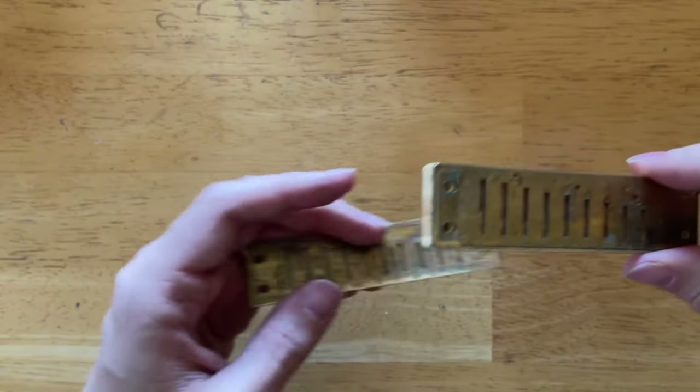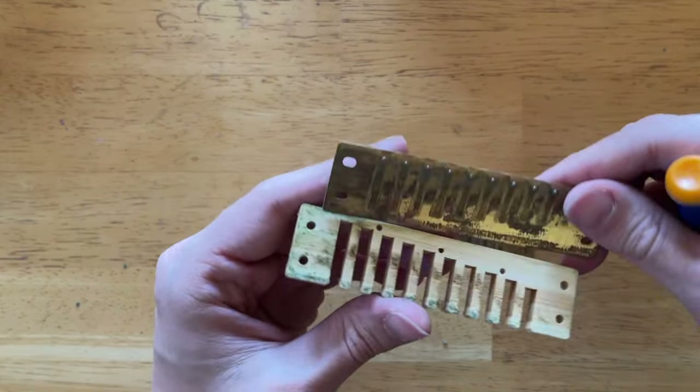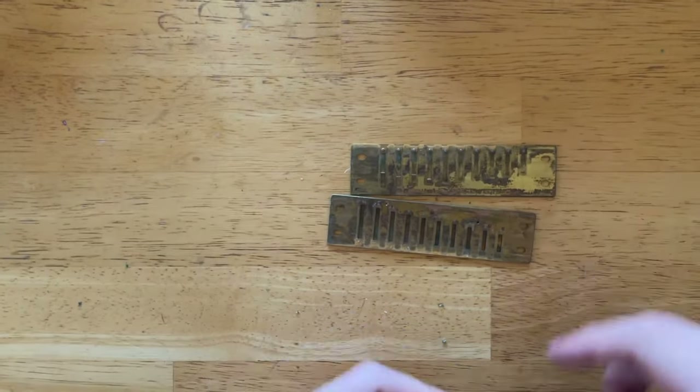Harmonicas can get a little nasty. Think about it — we are breathing into these things every day. There's saliva going into them, maybe a little particles of food and stuff. Eventually these things build up and your instrument is officially gross. If you've been playing harmonica for any length of time and you don't have a regular cleaning pattern, you'll notice they don't smell very good, or if you take them apart, there's a lot of junk that builds up in there. So we've got to clean that.